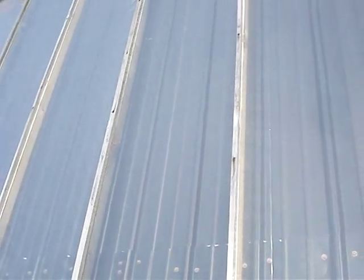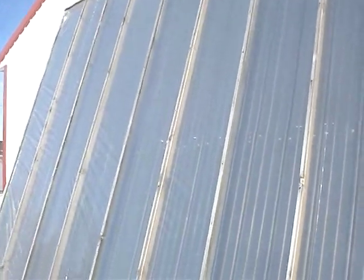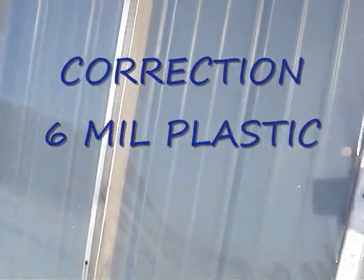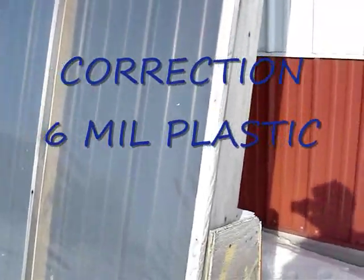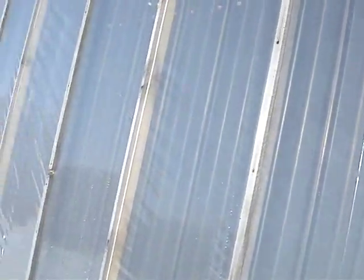It took about a gallon of paint to do this 12x15 foot panel. I put some boards inside to create about a 2-inch space in there. Then I used some 4-mil plastic that I just got screwed on with some three-quarter inch boards to hold it tight against. Currently I'm using just regular plastic.